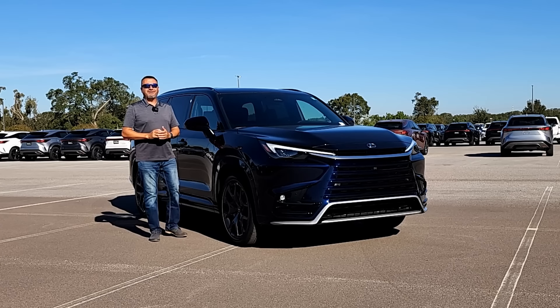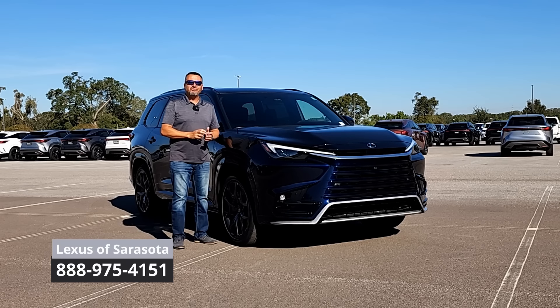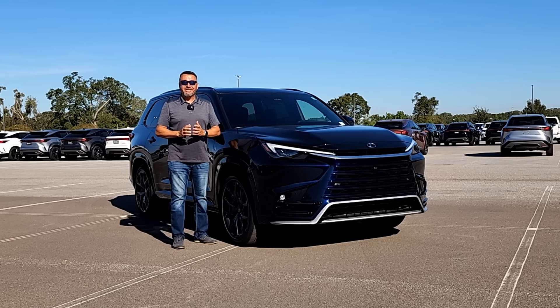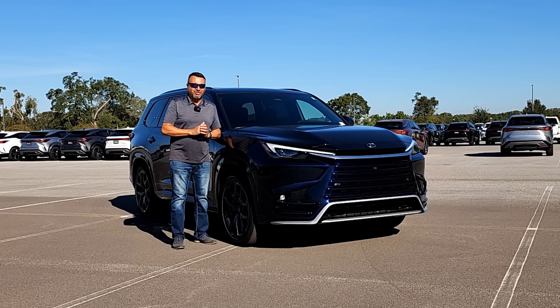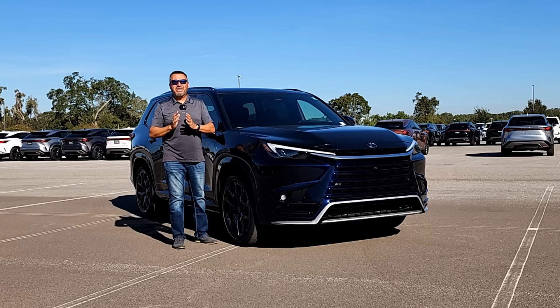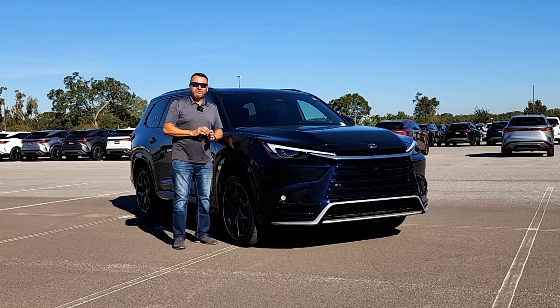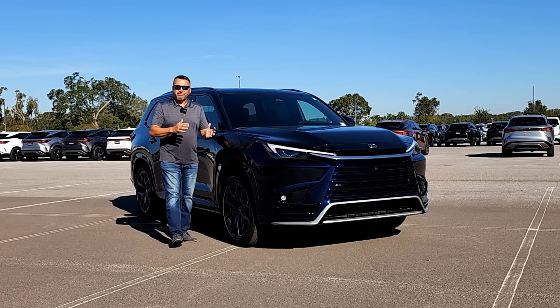What's up guys and welcome back. I'm back here at Lexus of Sarasota. They were nice enough to let me spend some time with this brand new 2024 Lexus TX500H. Recently I've done the TX350, so if you're interested in what the base model has to offer, I'm going to link that video at the back of this one so you can continue watching and see what the differences are.